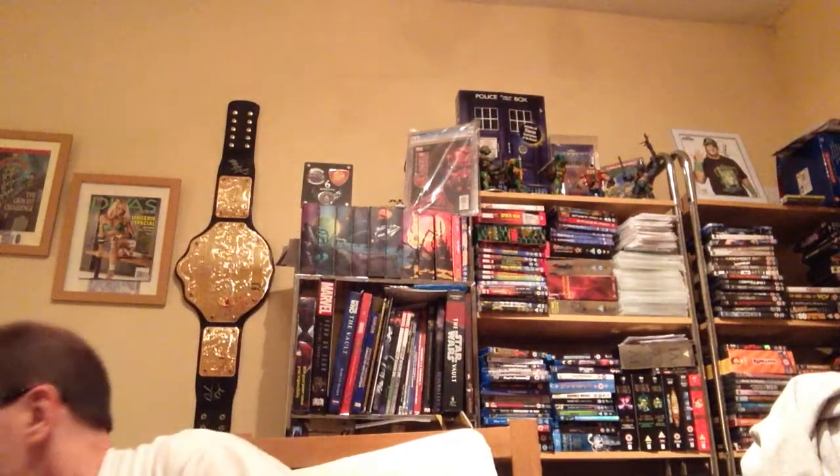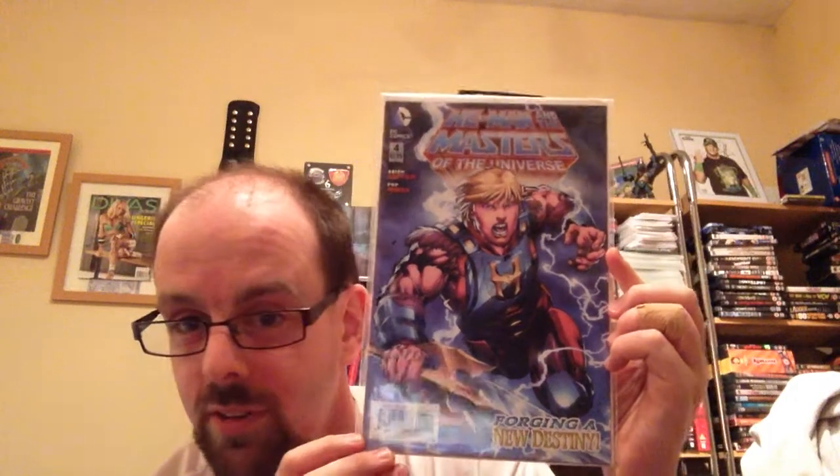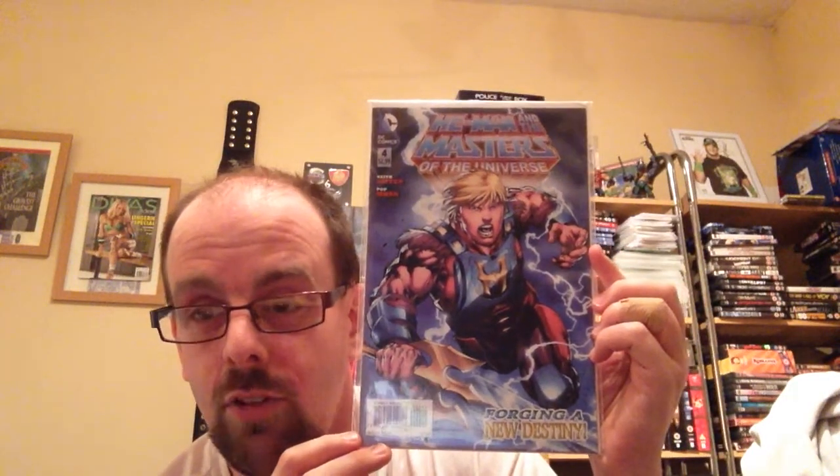I'm going to do a giveaway. If you are a fan of Masters of the Universe — or even if you're not — leave a comment below as to who your favourite He-Man character is, He-Man or She-Ra. The winner will get issue 4 of He-Man and the Masters of the Universe. You can either leave a comment or send me an email at vinto316@gmail.com. I'll leave this open for about a couple of weeks — so until about the 16th, two weeks' time from today. I'll need your address to post it. Preferably people in the UK, though if you live abroad it will just take a bit longer.